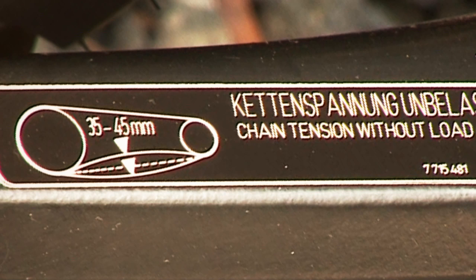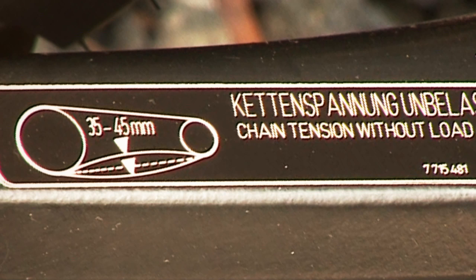One thing is to lube it, another thing is to keep the chain tight. It says here: chain tension without load — 35 to 45 millimeters.